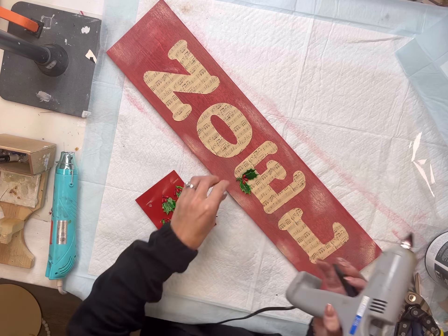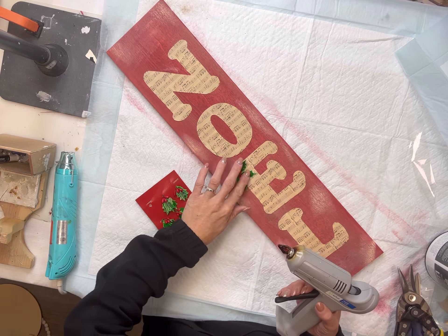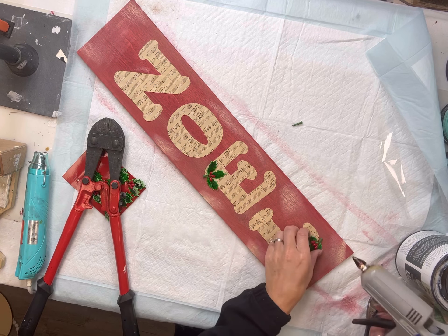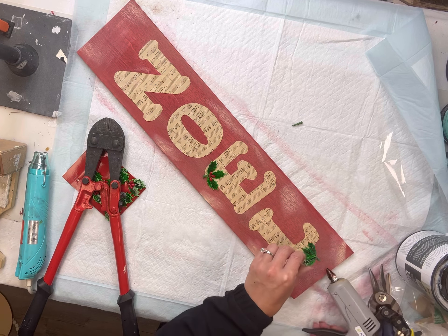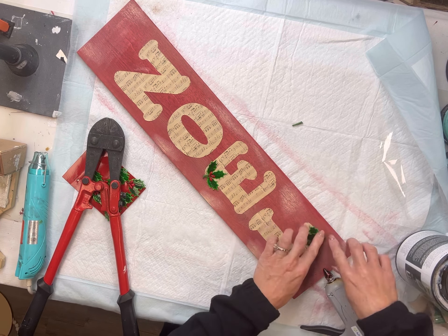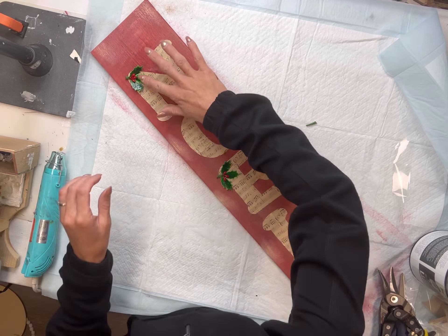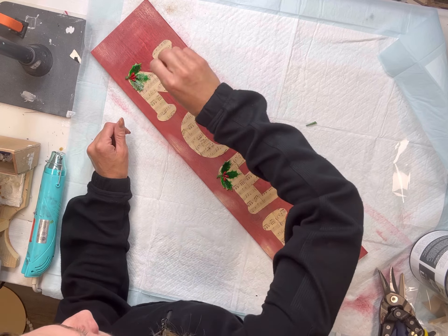I found these little holly pieces from Hobby Lobby and I'm going to glue one onto each letter, just randomly placing them in different sections. There is a little wire on the end of them that I'm cutting off with my bolt cutters and then I'm just hot gluing them onto the letter.